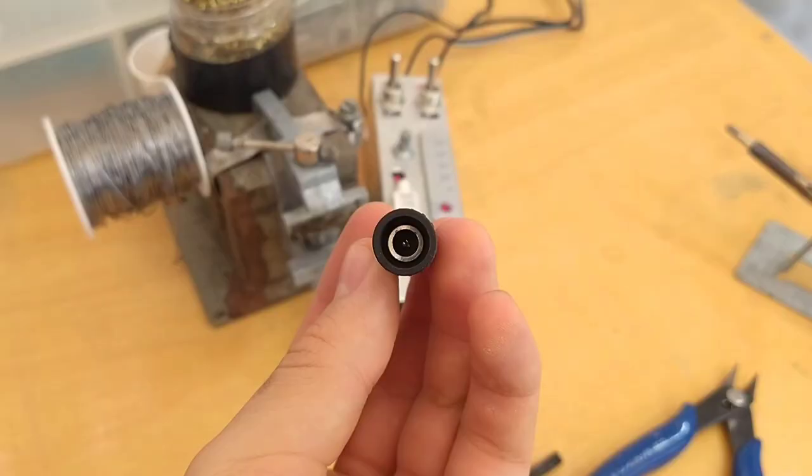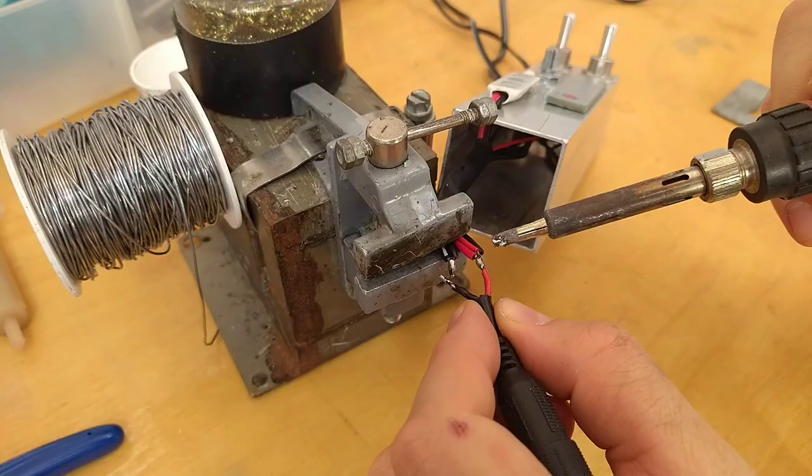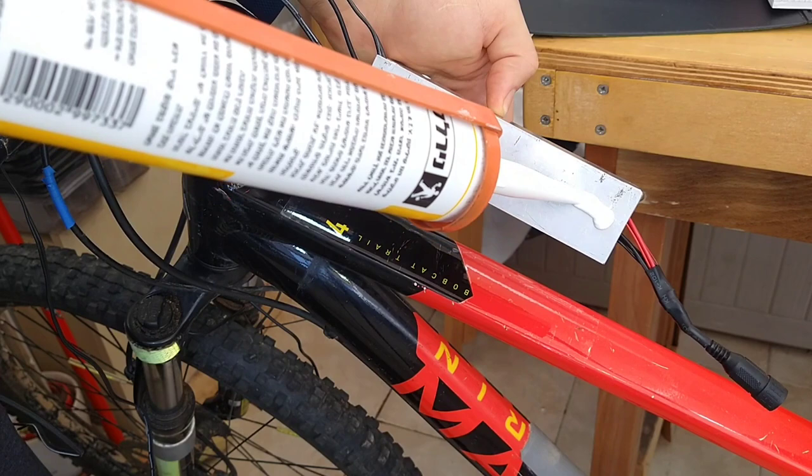I twisted the inputs to both of the dimmers together and soldered them to a connector that will connect to the battery I'll make next. But first, I have to mount the control box to my bike.